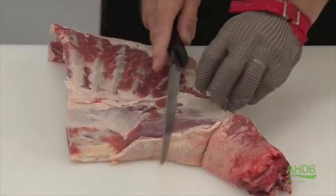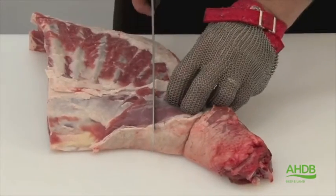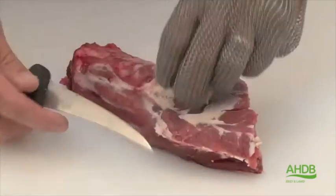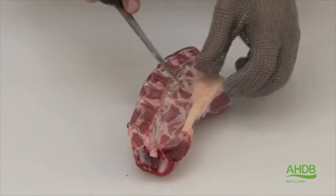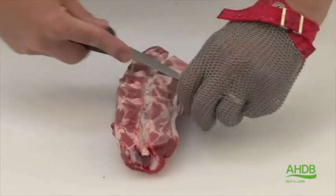For this cut we remove the neck squarely in line with the first rib. Once we have done that we remove all excess fat and blood particles, and then we turn it over and remove the yellow crystal.